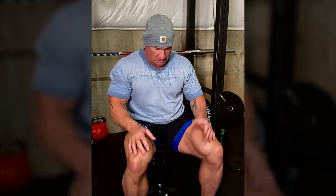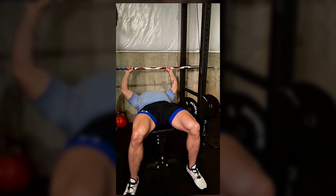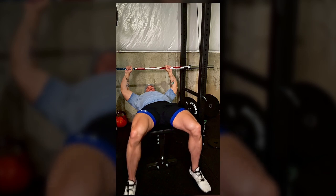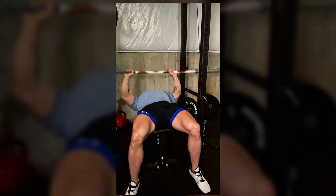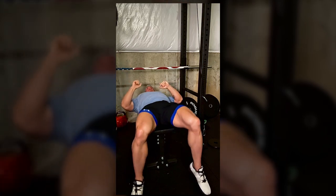I'm going to show you how most guys bench - your average gym bro who doesn't compete. Some of these guys can move decent weight with this technique, but it's definitely not optimal. So most guys do this: you get on the bench, feet out like this, grab the bar with your grip, and you're completely flat with feet out. This is how most guys are bench pressing. It looks pretty good - it's working the chest, feeling some front delts, triceps a little bit.